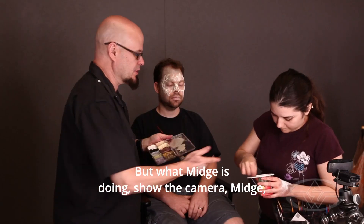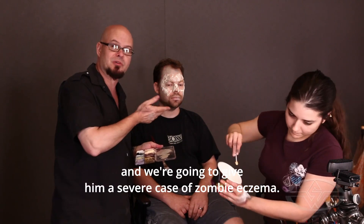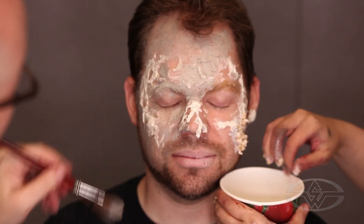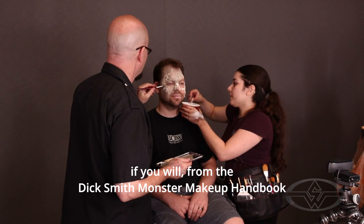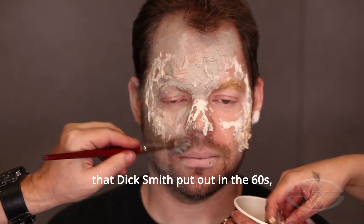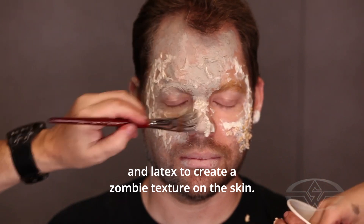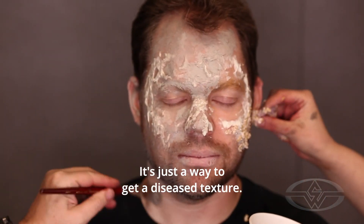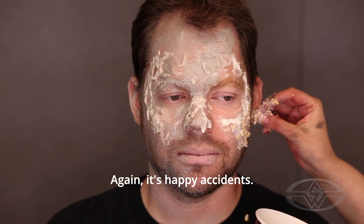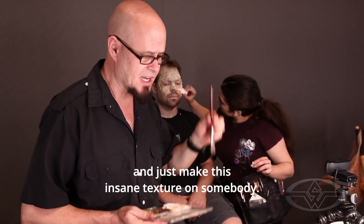What Midge is doing — show the camera, Midge — we are taking sugar-frosted flakes right from the craft service table and some latex, and we're going to give him a severe case of zombie eczema. This whole food idea is an homage, or a further development, from the Dick Smith Monster Makeup Handbook that Dick Smith put out in the 60s, where he used cornmeal and layers and layers of cornmeal and latex to create a zombie texture on the skin. I'm taking it further with bigger, crunchier stuff. It's just a way to get a diseased texture — happy accidents. You can take your brush and find all the little crevices and the high points and just make this insane texture on somebody.